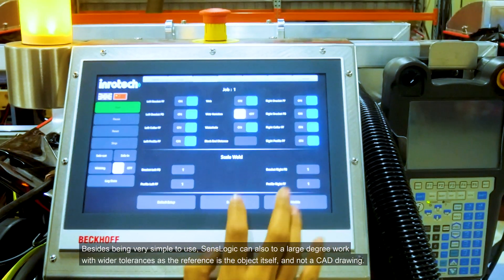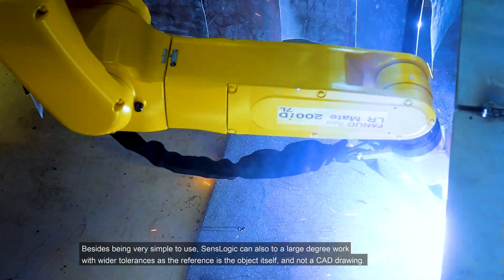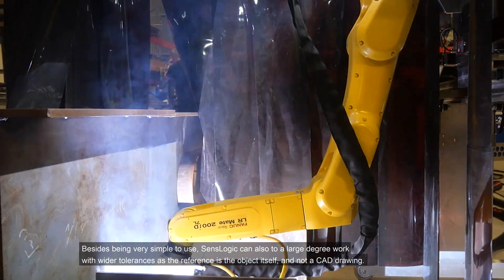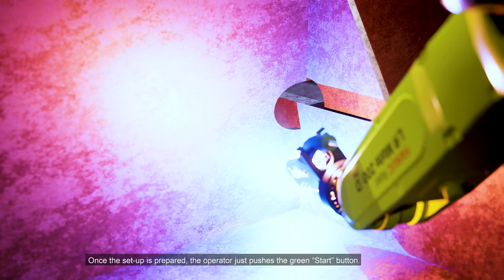Besides being very simple to use, sense-logic can also, to a large degree, work with wider tolerances as the reference is the object itself and not a CAD drawing. Once the setup is prepared, the operator just pushes the green start button.